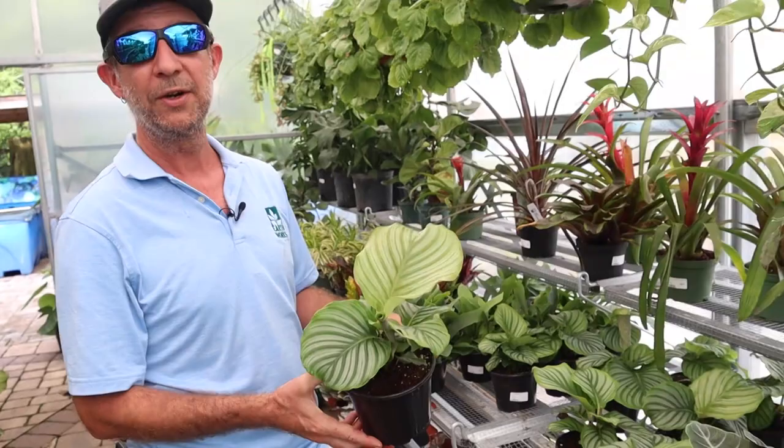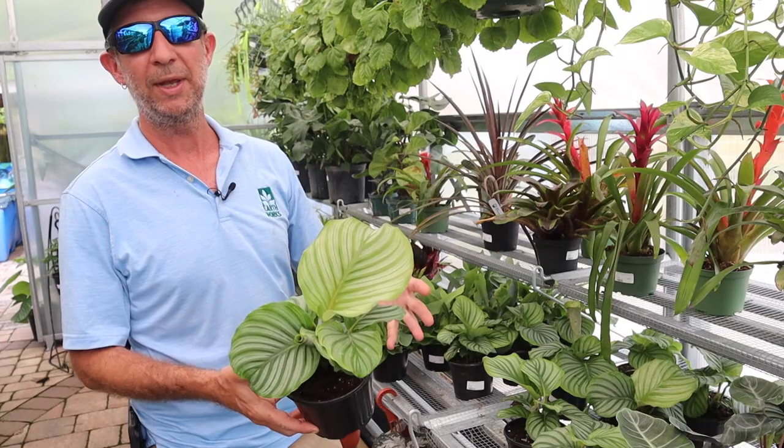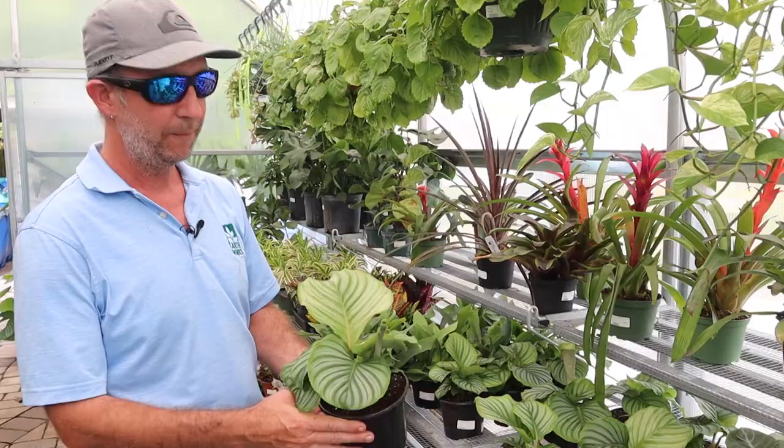I have seen photos of these — I have not grown this one myself — but I've seen photos of mature ones that are about two by three feet. They're gigantic. And the more mature the plant gets, the larger the leaves get. Very dramatic. Again, low light. Fantastic plant here for Northeast Florida.